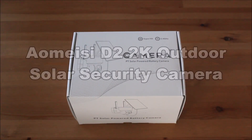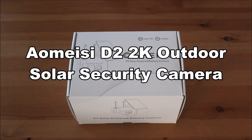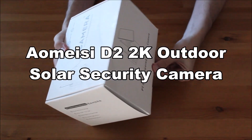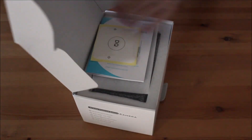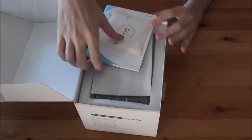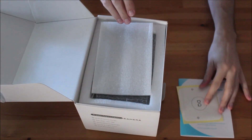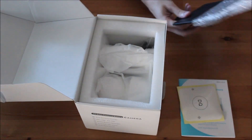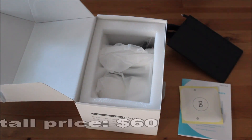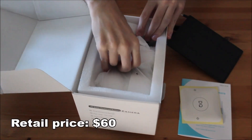Hi everyone, welcome to my unboxing and review of the D2 Outdoor Solar Security Camera. You can get this product on Amazon for about $60. Check out the link in the description.